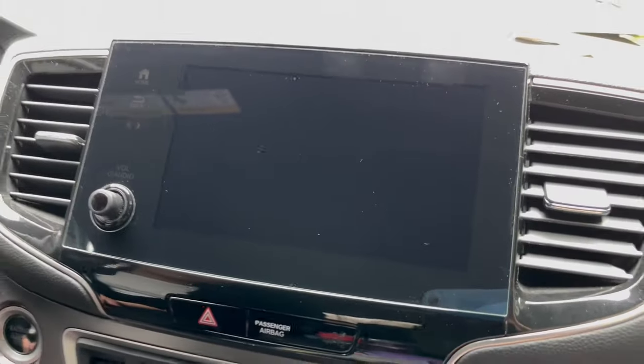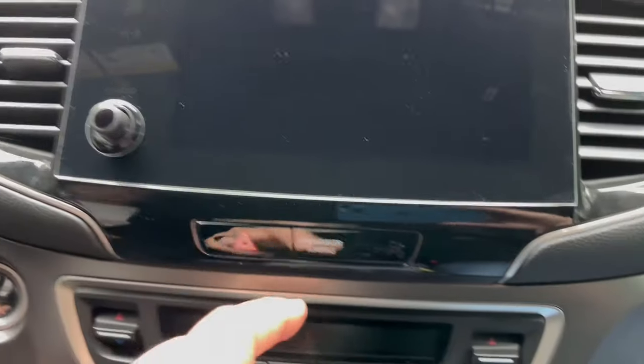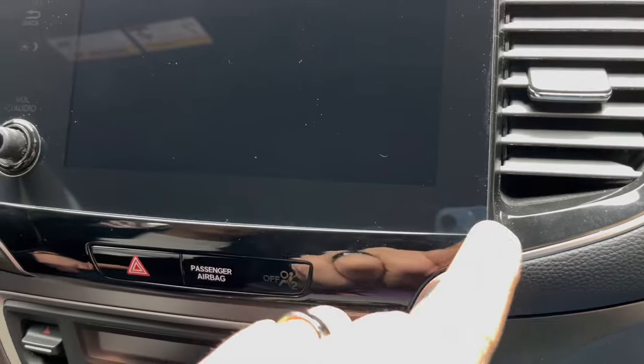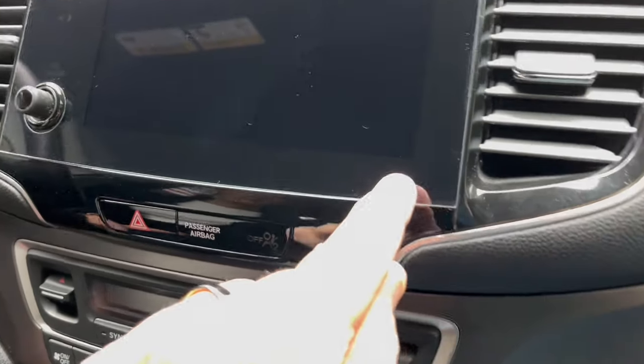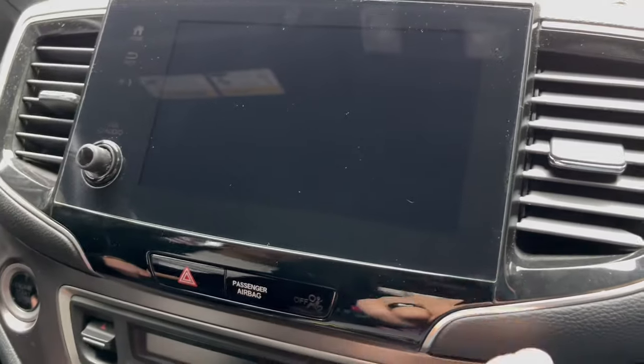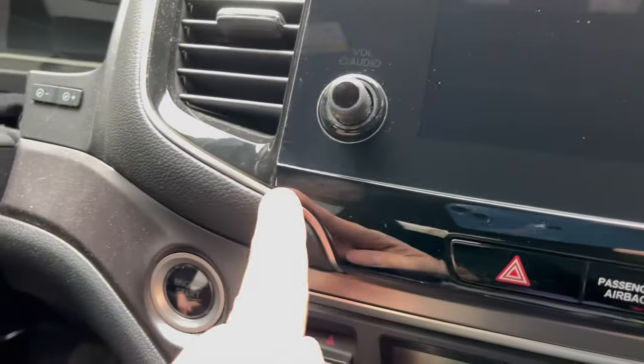Seriously, after probably five times of putting this on, we got it. However, I still have this one spot I can't get. Placement is everything on this. Yeah, it's doing it over here too.